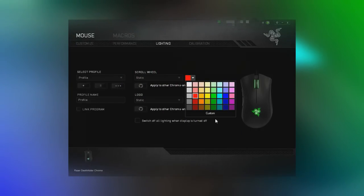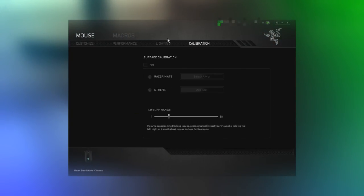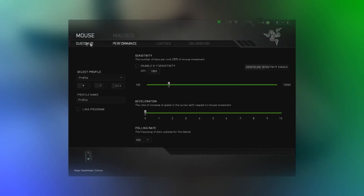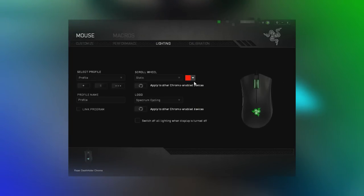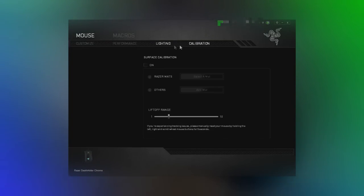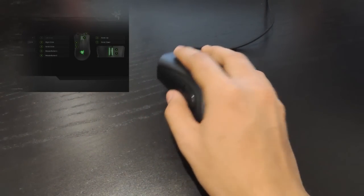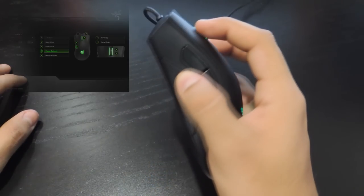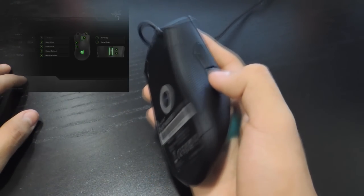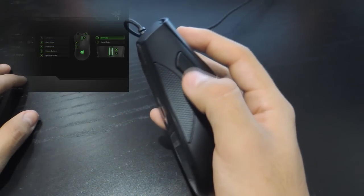The mouse is also Razer Synapse enabled, meaning you can download Razer software to connect to your mouse and access all its features — like changing the DPI, color, speed, and more. There are five independently programmable high-response buttons: left click, right click, scroll click, mouse button four, and mouse button five.